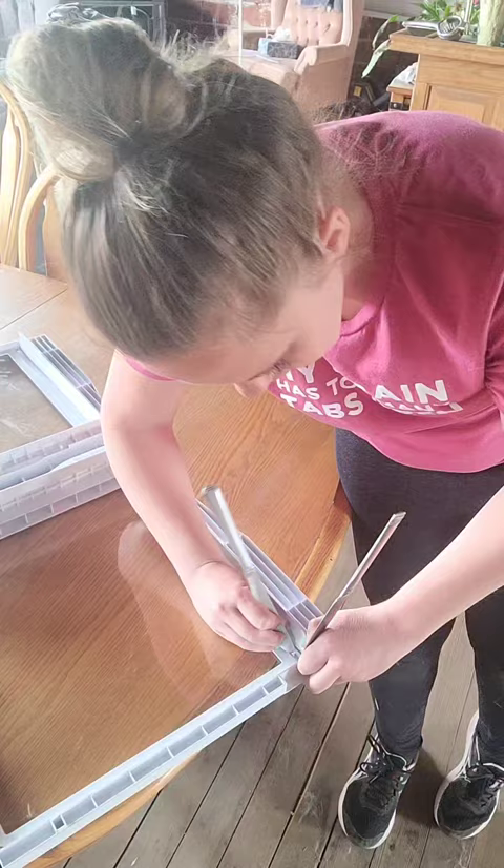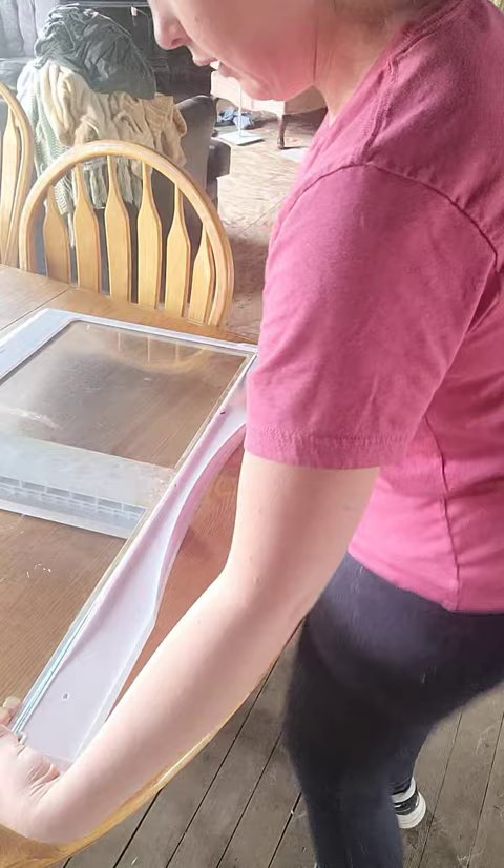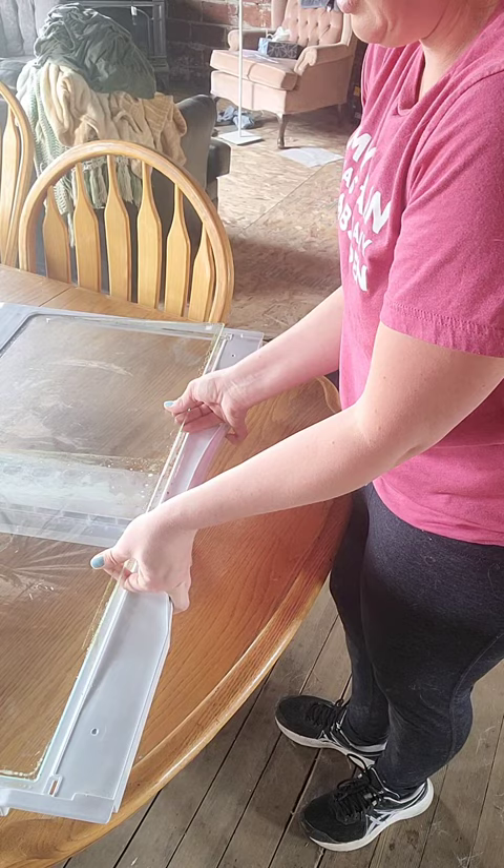So you're going to want to squeeze these together — again, without breaking it — carefully flip this back over. Hold it under the glass so it doesn't fall out. Then you start by lifting up on the back side, tip it up a little bit and then slide it out. And now I can wash my super disgusting glass.